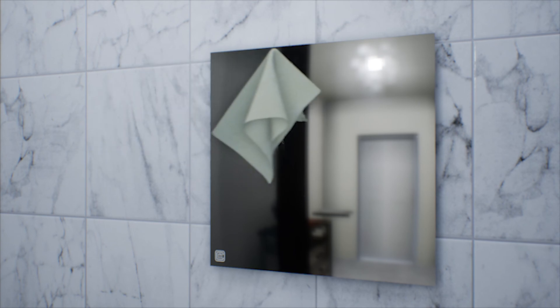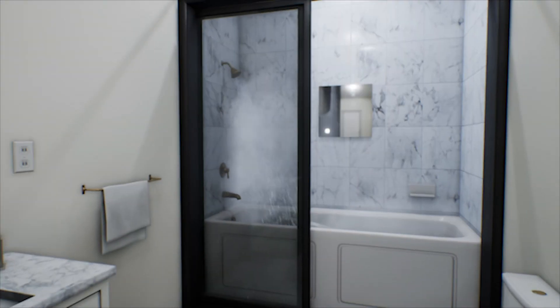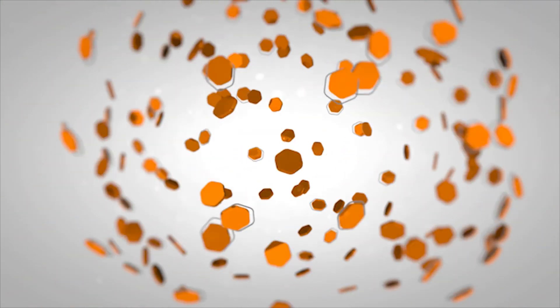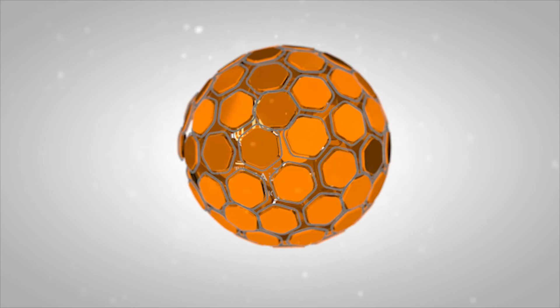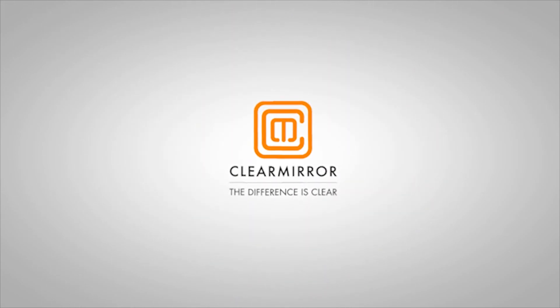Always dry off your Clarity with a soft cotton or microfiber towel to prevent water spots. Enjoy your new Clarity!